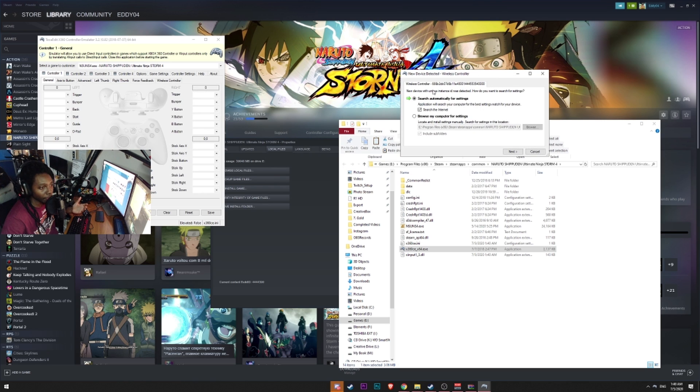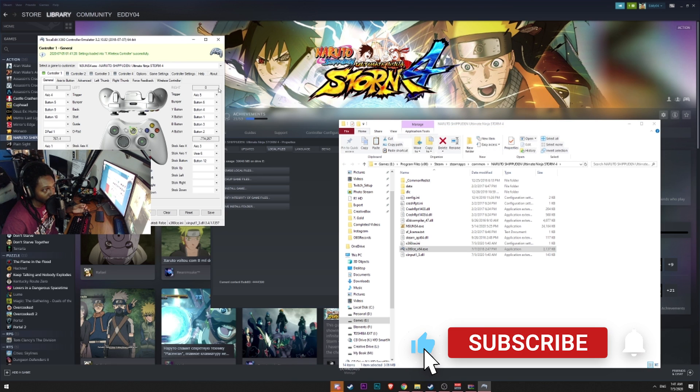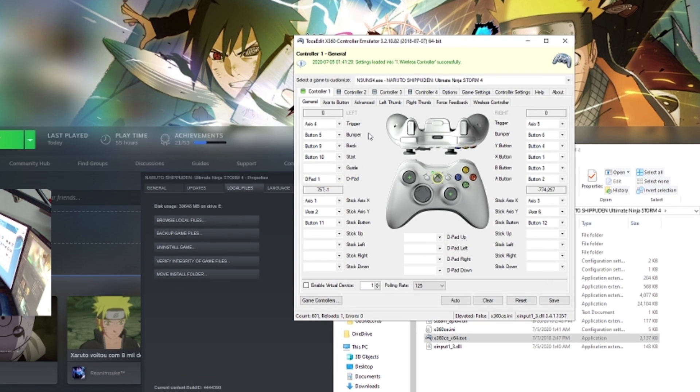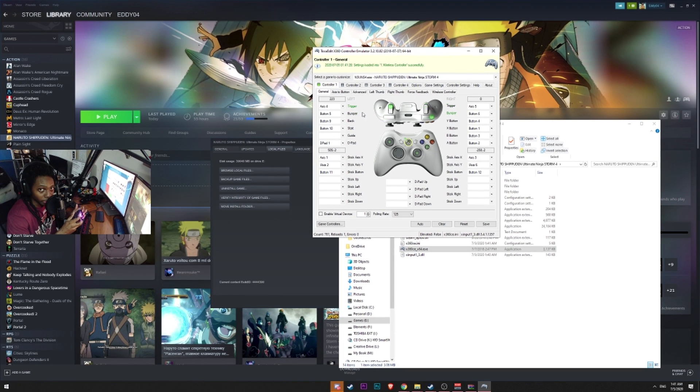After that, it asks about the configuration for your game controller. The good thing about downloading through the internet search is that when you click Next, it knows you're in the Naruto Ultimate Ninja Storm folder, so it preloads default settings found online for that particular game. After that loads, click Finish. You'll hear a beep — that means it detected the PS4 controller. You can now test it: take your PS4 controller and you'll notice all the triggers being pressed are loaded into the emulator.